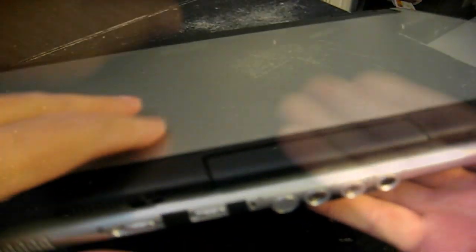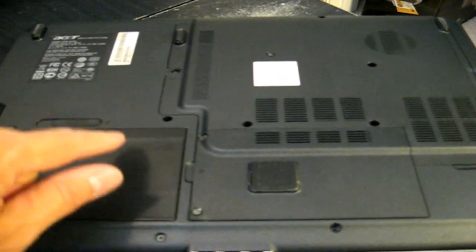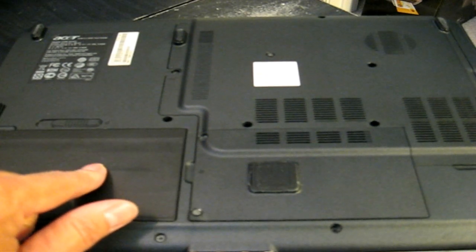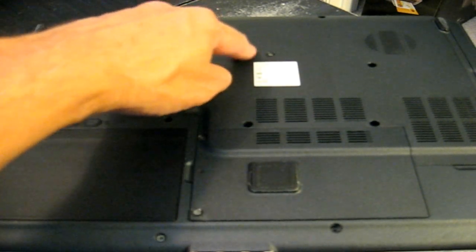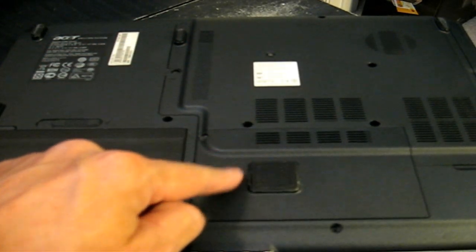Let me go ahead and close it here and flip it over so that we can see the back side. Let me tell you what we're looking at. The battery is here. Up here is the memory and the CPU. And then we have the hard drive compartment under this lid.